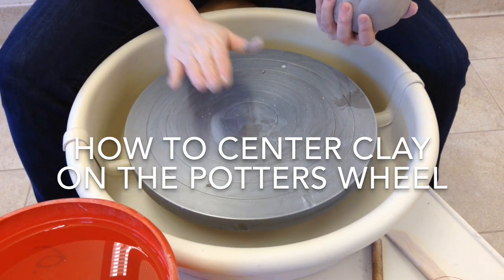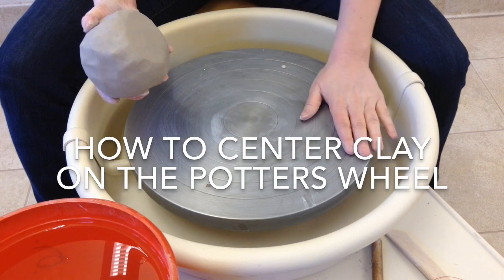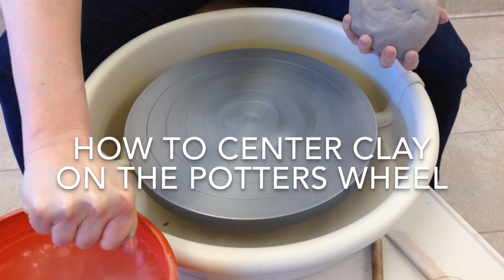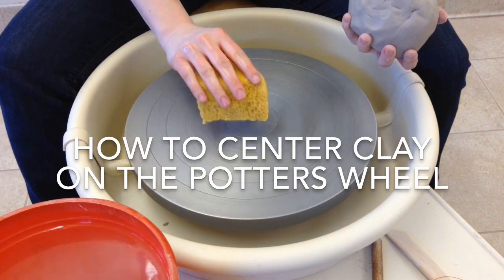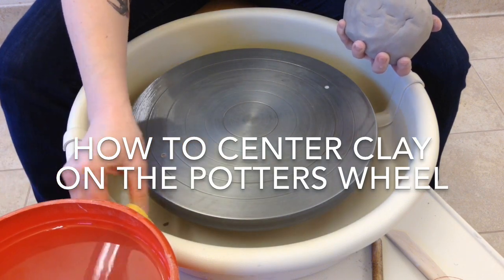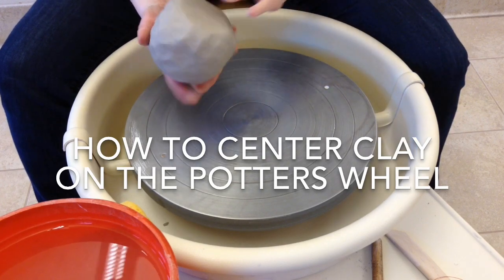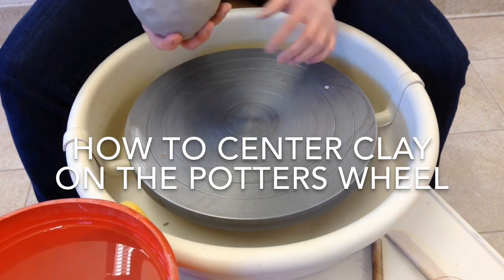Now I want to attach it to the wheel. If I just stick it on here, it comes off really easily. I need to wet it a little bit, but I don't want puddles and puddles of water. So I'm going to take my sponge and squeeze it out so that it's just damp — no drips coming out of it, but it's definitely wet. I'm going to start in the middle of the wheel and go out to the edge, so now there's just a thin layer of water on there with no puddles. That's enough to help suction cup the clay onto the wheel. I also don't want to just set it down — it still comes right off. I need to slam it down so it really sticks.